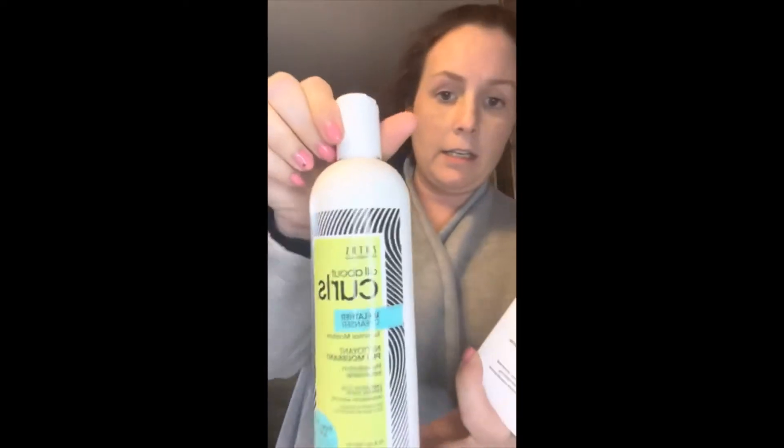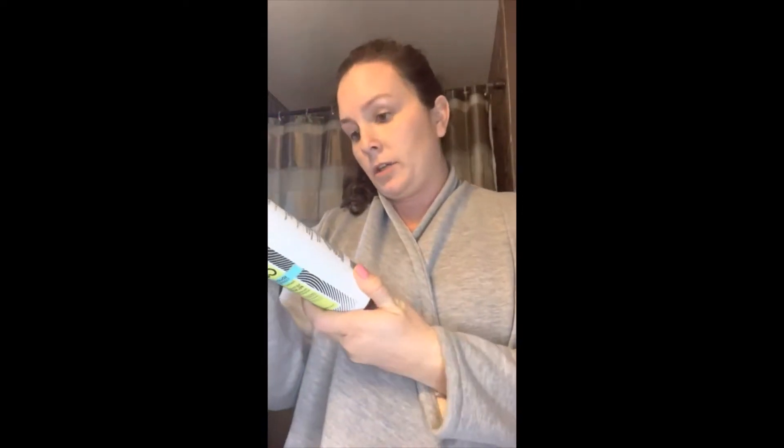The first product is the low lather cleanser — this one right here. It gently cleanses the curls. I'll apply it to my wet hair, massage it from scalp to ends, then rinse it out. It does contain honey, so it can't be considered vegan, but other than that it looks pretty good and I'll be trying it soon.